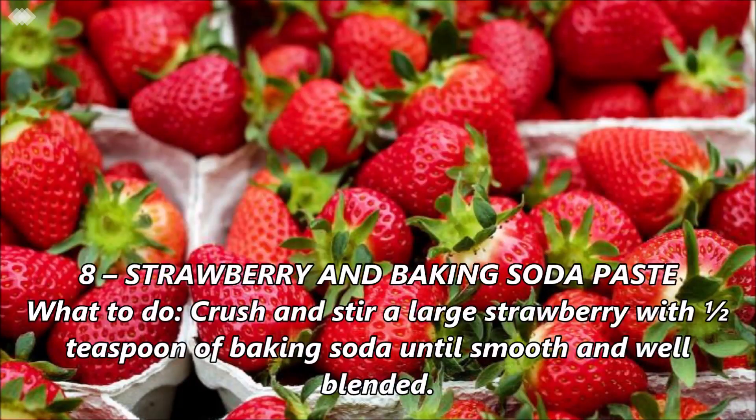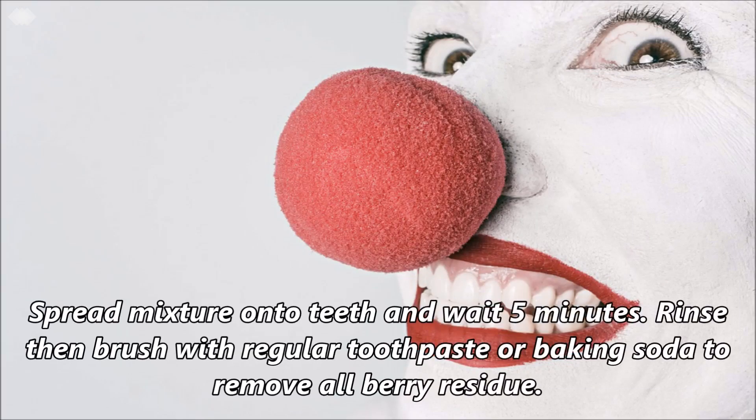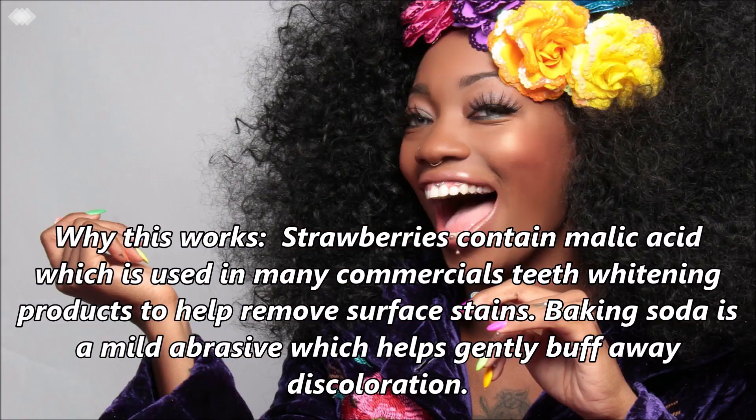Number 8: Strawberry and baking soda paste. Crush and stir a large strawberry with 1.5 teaspoons of baking soda until smooth and well blended. Spread mixture onto teeth and wait 5 minutes. Rinse then brush with regular toothpaste or baking soda to remove all berry residue. Strawberries contain malic acid, which is used in many commercial teeth whitening products to help remove surface stains. Baking soda is a mild abrasive which helps gently buff away discoloration.